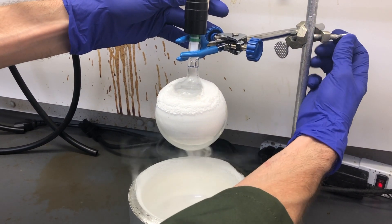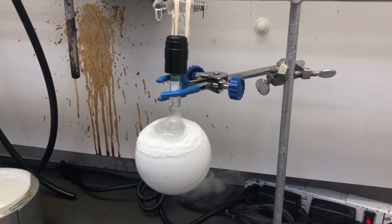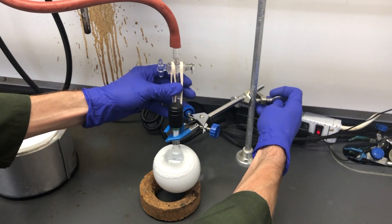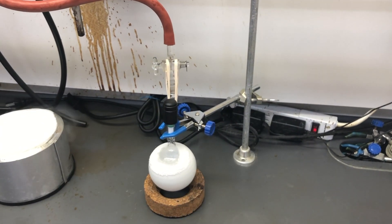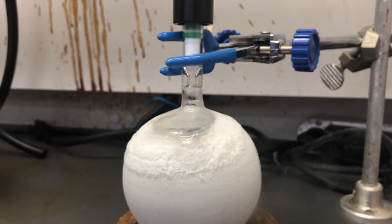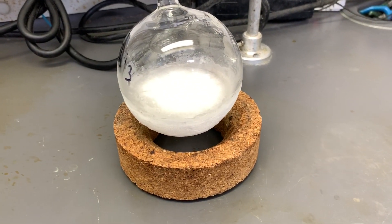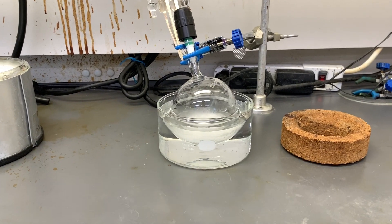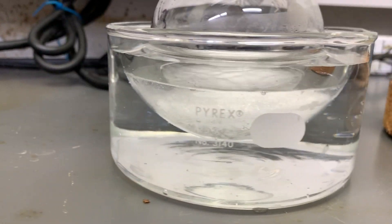This is a good time to explain the theory behind how this works. You have successfully removed all of the air inside the flask without evaporating any of that precious liquid, but you still haven't removed the dissolved gas. When the liquid froze, the dissolved gas became trapped inside. You still have a vacuum inside the flask even though the stopper has been closed, so as the solid melts you will notice it starts to bubble — that's the dissolved gas being drawn up into the headspace and out of the liquid. Here you can see just how many bubbles of dissolved gas were present. You have successfully completed the first of three freeze-pump-thaw cycles.